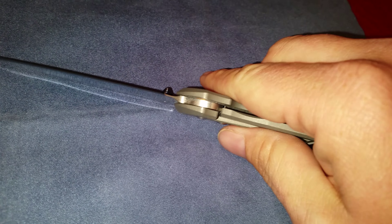That false edge up here is almost sharp too, it's pretty cool. Little pocket razor. Thank you, good night.